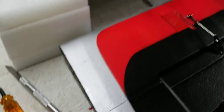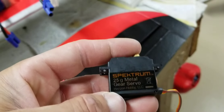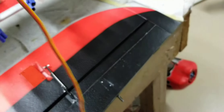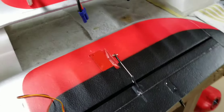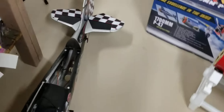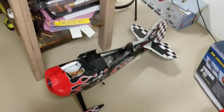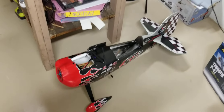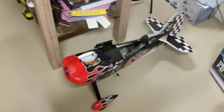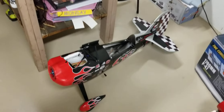Now I'm putting in new servos — I bought all four brand new servos. Basically I'm replacing everything in this plane I possibly can. It's called a Prometheus. I bought it from a guy and it was in really bad shape. I paid a healthy price for it, but I'm paying an even bigger price now replacing everything. But sometimes that's what happens when you deal with buying used things from people.